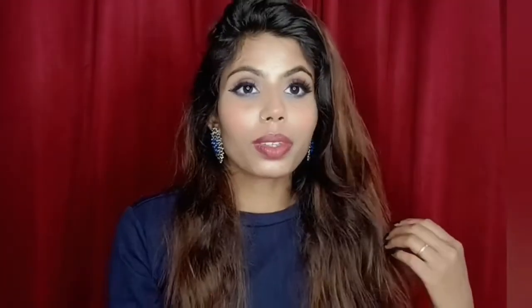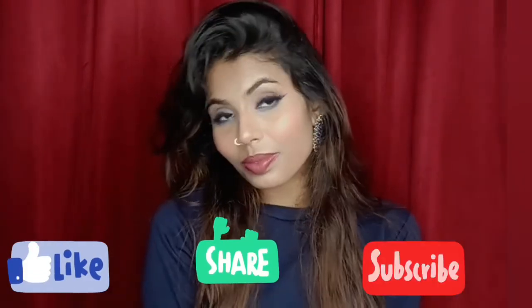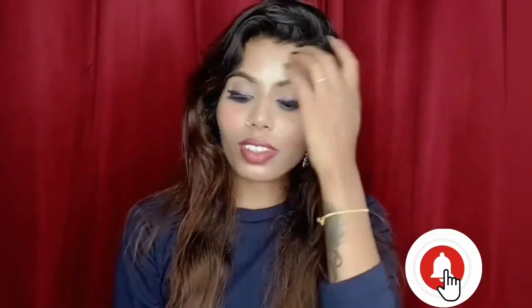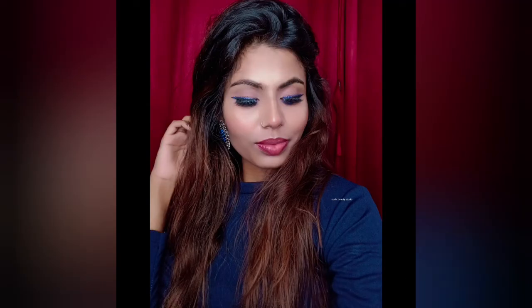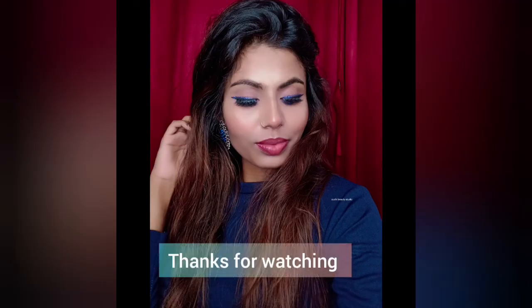And now I am done with my makeup. This is my signature makeup look — I like a very natural makeup look. Here is the final look! If you like this video, please like, subscribe, and hit the bell button so you get notified of any new videos. I will see you in the next video. Bye bye and thank you so much!